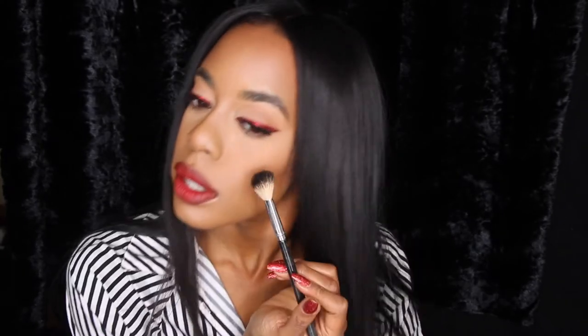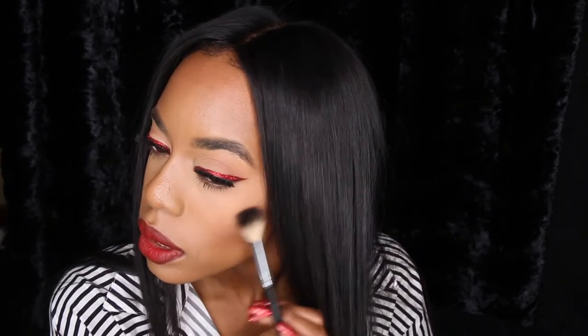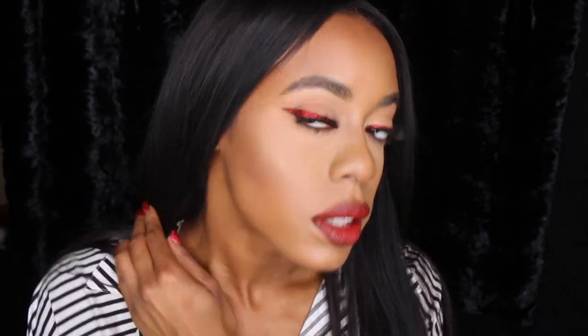I like this Melt Cosmetics highlighter. It's called Gold Ore — super cute, super golden. So I'm going to use a little bit of that right here. Might as well glow since it's Christmas. I just want a little bit, so I'm just applying it right there and fusing it into my cheekbones.